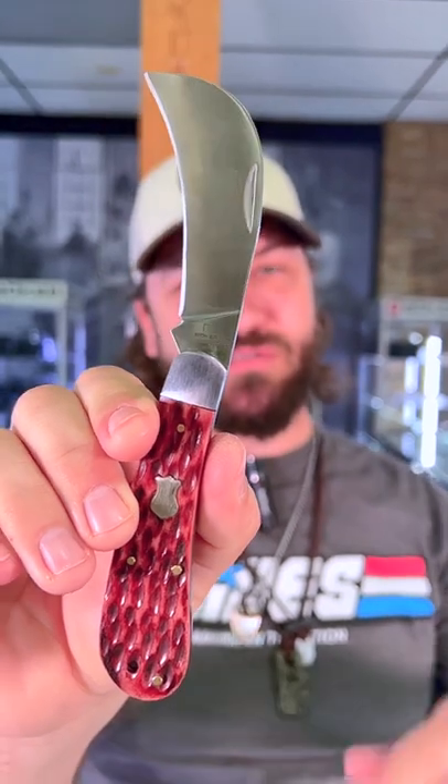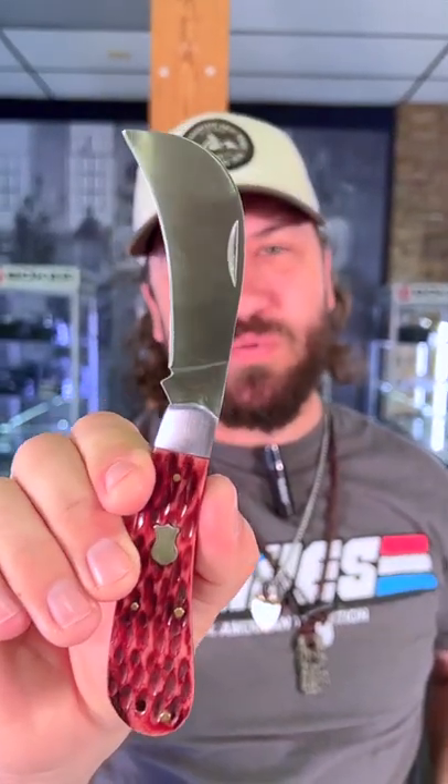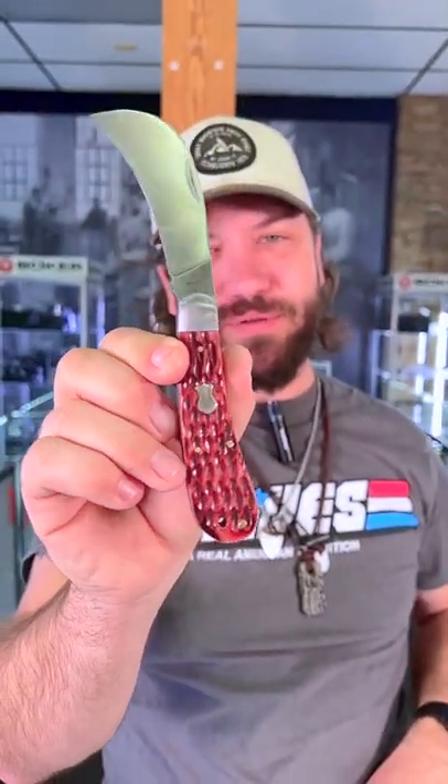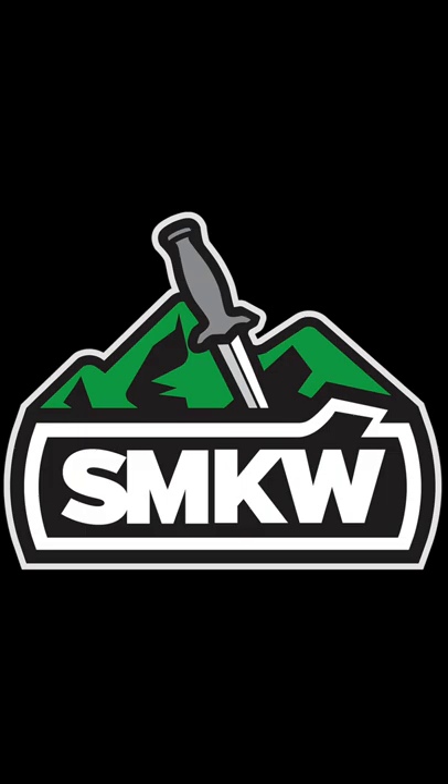Coming in with 440C on the blade steel. You can pick this up for $26.21 in our store and on our website smkw.com. Thank you.